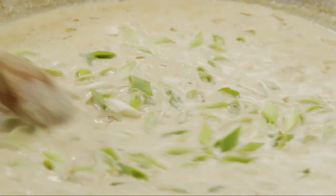Now stir in four green onions, sliced diagonally into half-inch pieces. And lastly, stir in a cup of grated Parmesan cheese.